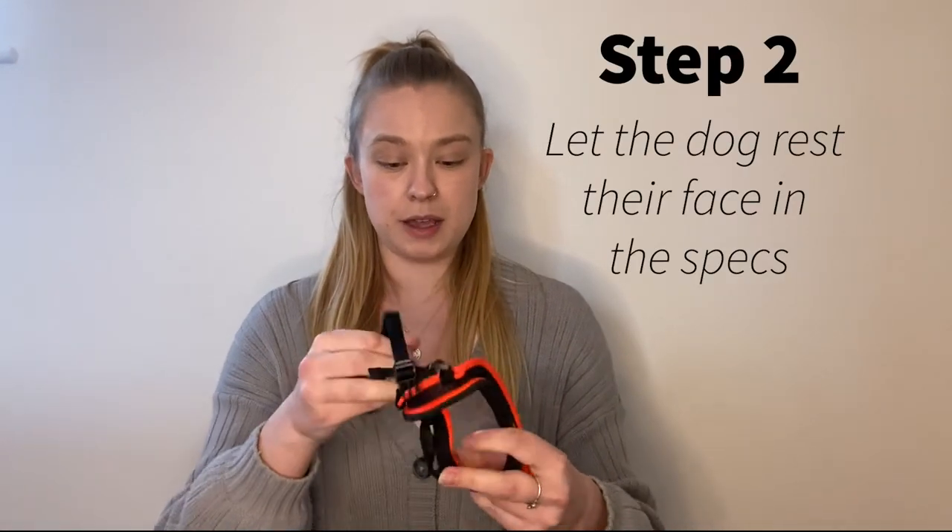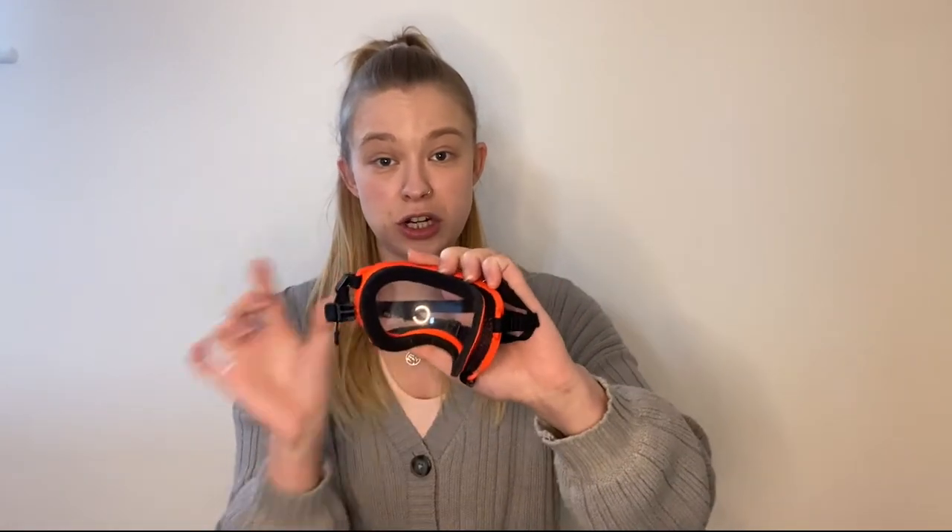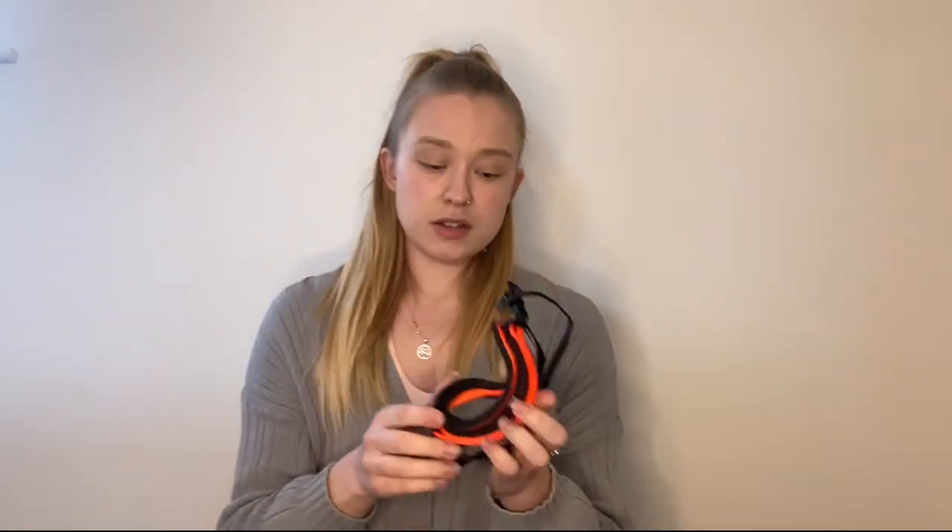Step two is pulling all the straps and bits out of the way so your dog can freely put its face into the frame without anything getting in the way or any flappy bits batting them in the face, as that might put them off. Then you're going to lure your dog through so their face just sits on there. As soon as their face touches it, give them a treat. Once you've done that, keep repeating it a few times, then extend the duration a little bit and see if they can hold the lure for a couple of seconds.